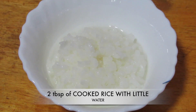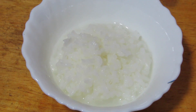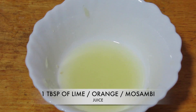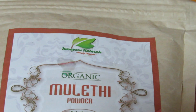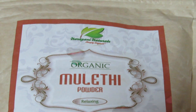After I wash off this pack, my skin literally looks white because it has reduced my tan. So let's begin! We need two tablespoons of cooked rice with a little bit of water — cooked rice is amazing for the skin. Then we need a tablespoon of lime juice; you can even use orange juice or musambi juice. Then we need two tablespoons of licorice powder — I'll put a link to the brand in the description box.